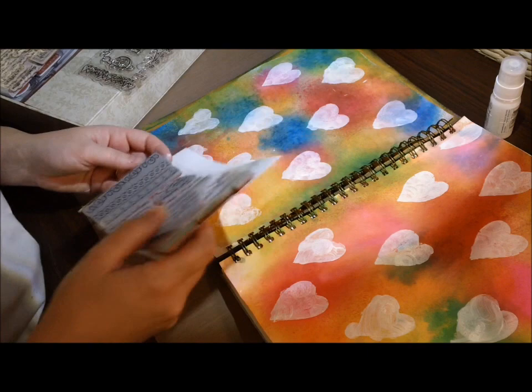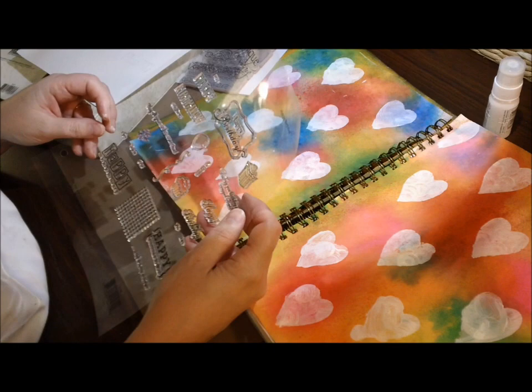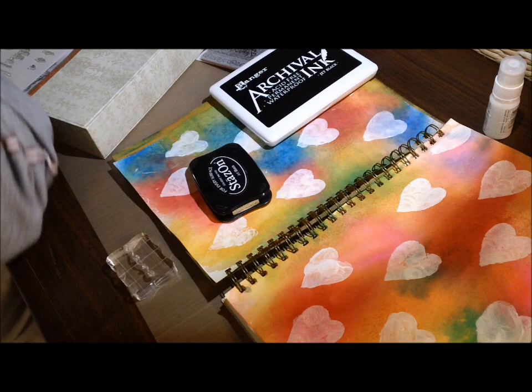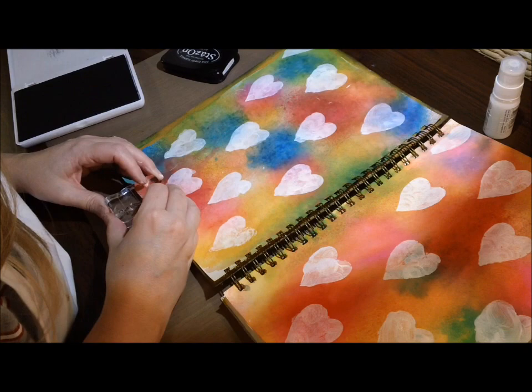I didn't record the background because I was just playing with my inks — I did one page, pulled it over the next, used some water, and just played with it until I got what I liked. I didn't know what I was going to do with it, so I wasn't recording. The first page I did, I wound up throwing away because I was so upset over wasting a bunch of product on it.